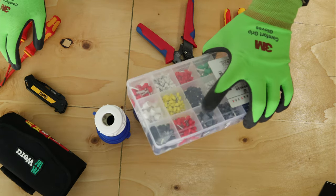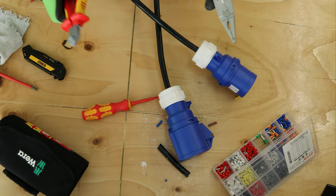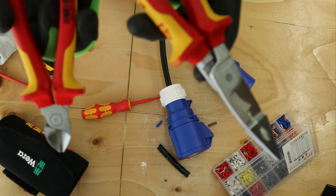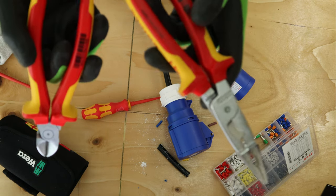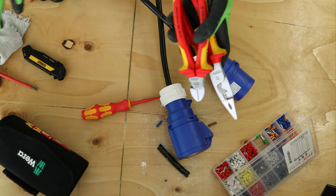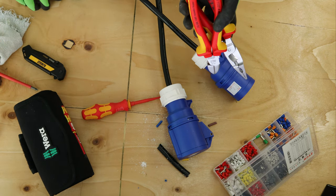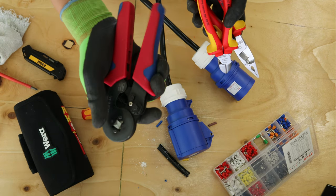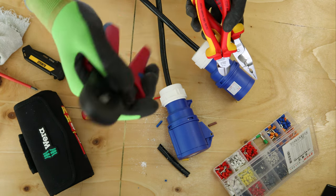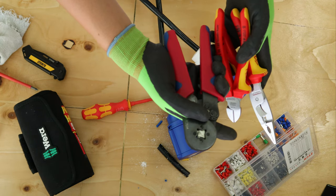And of course you need some right ferrules — six mil in this case. If you're interested in these Knipex side cutters and pliers, please do click the link down in the description, it really does help me out. I'll put a link for these various screwdrivers as well, and for these ferrule crimps — catch them off Amazon, they're really cheap and price-worthy. They're like 20 quid with a set of ferrules.